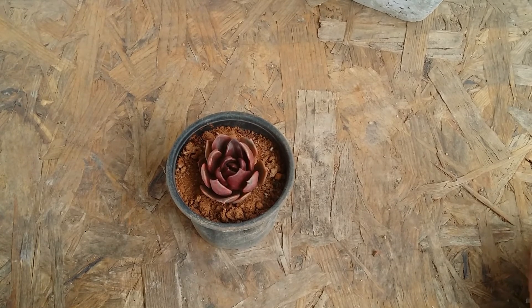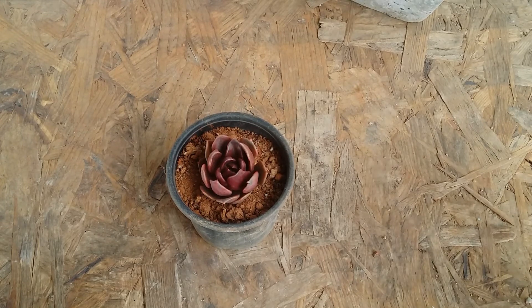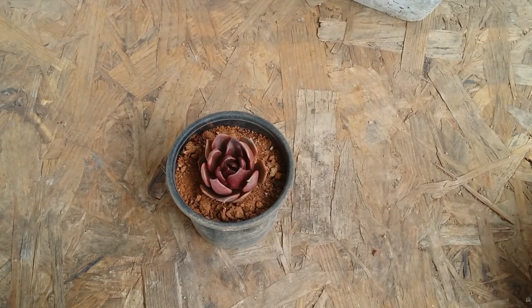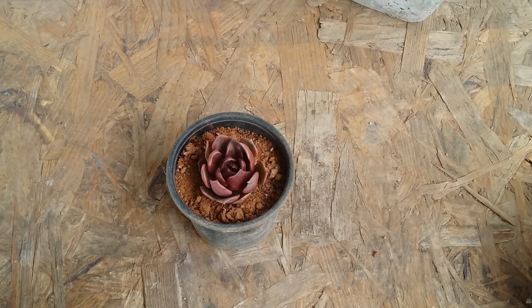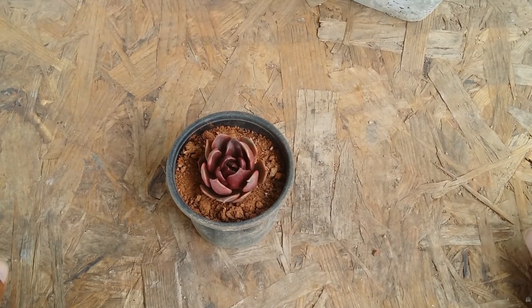It has a very dark burgundy color. It requires a good amount of morning direct sunlight for five to six hours, and you can keep it in indirect bright light, but the colors are going to reduce if you do. The place where I have this succulent gets a good amount of morning direct sunlight for five to six hours, after which it gets indirect afternoon sunlight — that's why it's very colored and very compact right now.